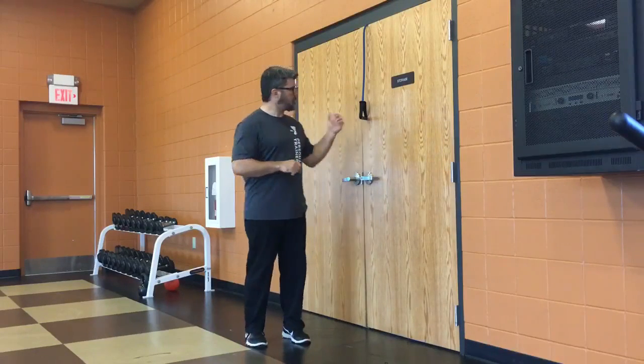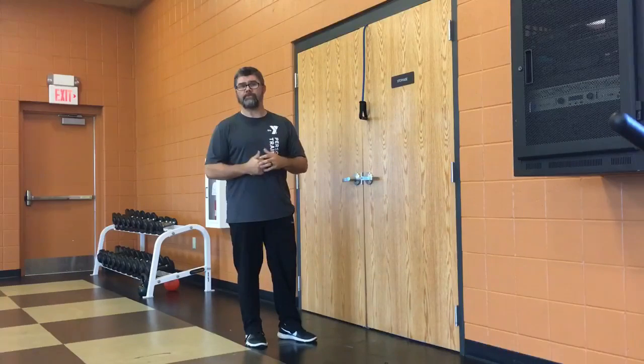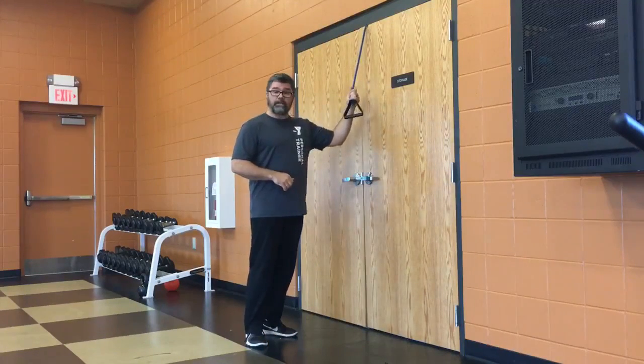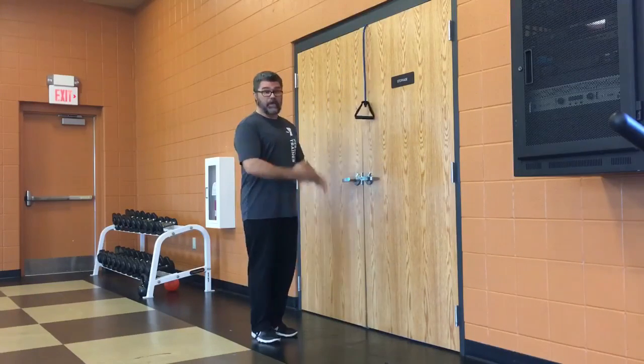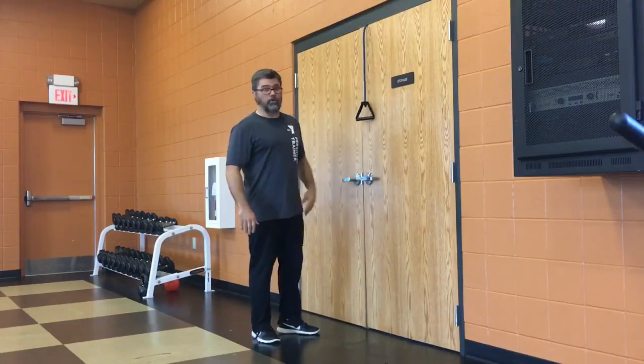It's Luke here again at the Jefferson City YMCA. Today we're going to go over a half kneeling single arm pull down. I have a band anchored to a door here. You can obviously use a cable machine — just set the handle all the way up.